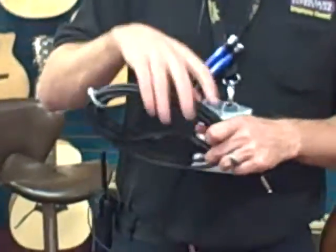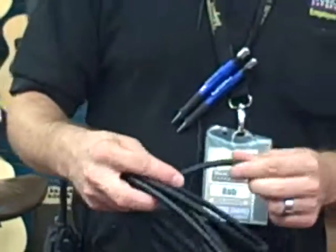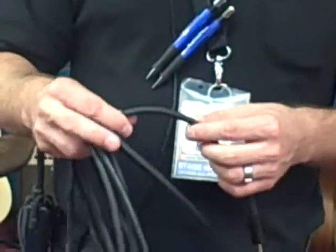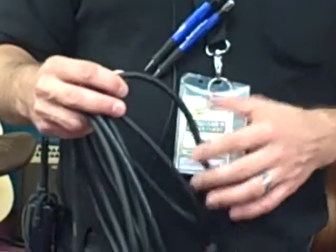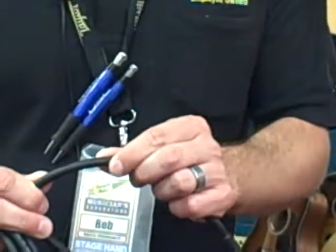This is our upgraded house cable. It's got the Nutrix connector, a little bit better quality connector. It's got spiral shielding on the inside of it, which allows for a little bit more flexibility, which also will make it a little bit more durable. Also the thicker cable, much more durable.